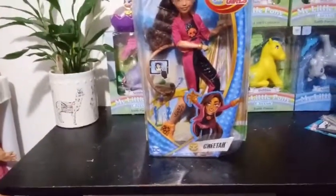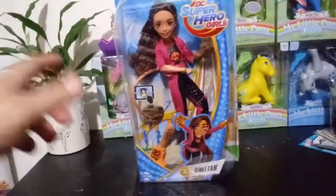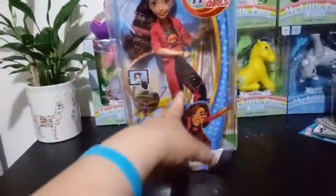It's obviously like a Wave 2 or whatever series it might have been, since she doesn't have the student ID — kind of like how Hot Girl didn't.